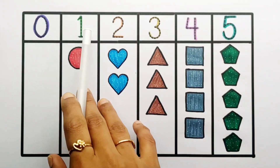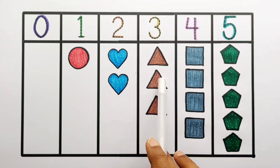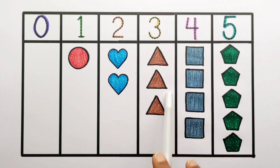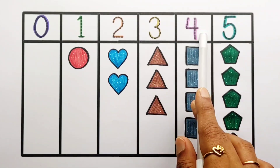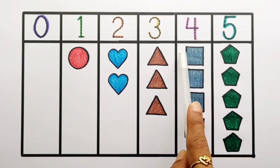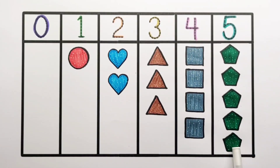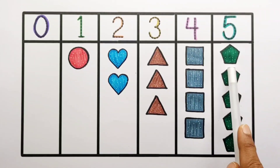0, 1 — 1 circle. 1, 2 — 2 hearts. 1, 2, 3 — 3 triangles. A triangle has 3 sides. 1, 2, 3, 4 — 4 squares. A square has 4 sides. 1, 2, 3, 4, 5 — 5 pentagons. A pentagon has 5 sides.